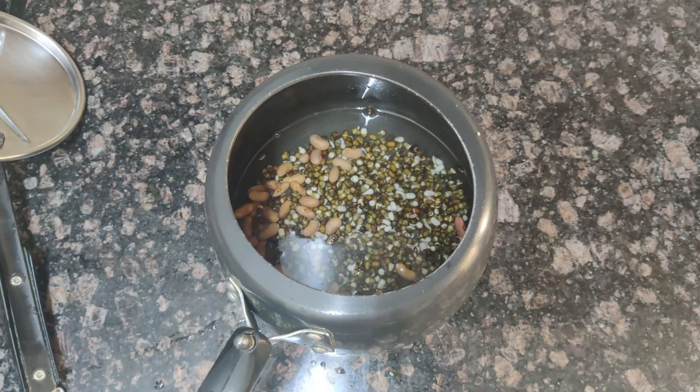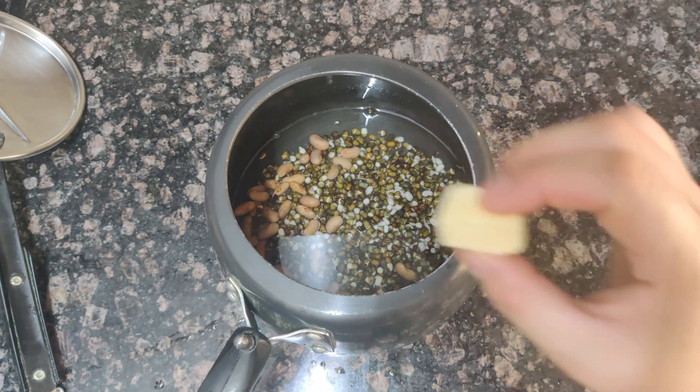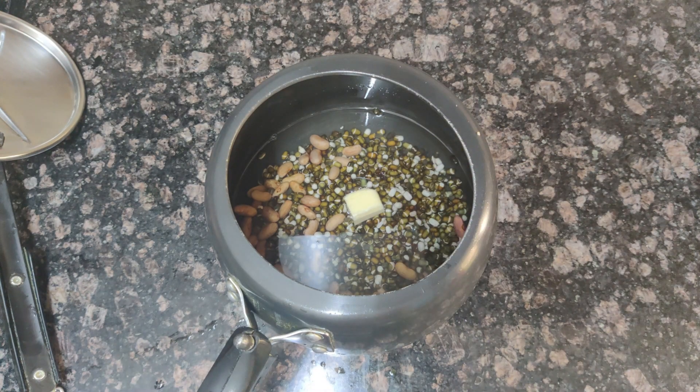We will keep this soaking water with the dal. We will add 1 teaspoon of butter along with 1 cup of water. When the dal boils, it will become very creamy. When I make the dal this way, I get some really good results.